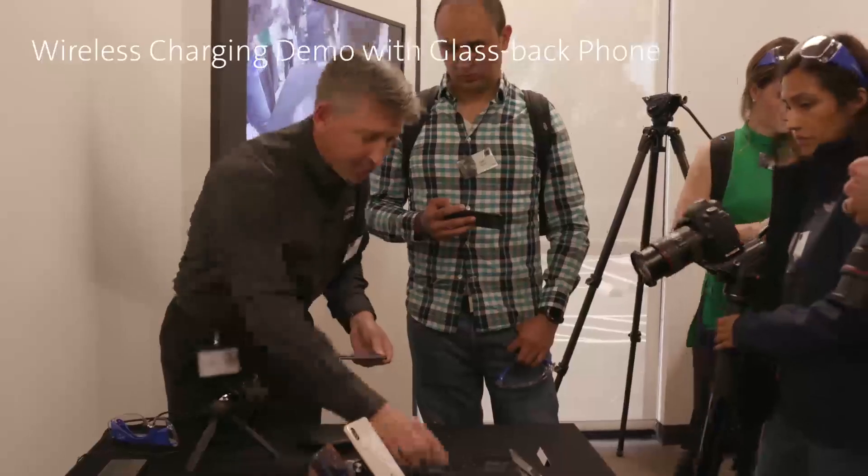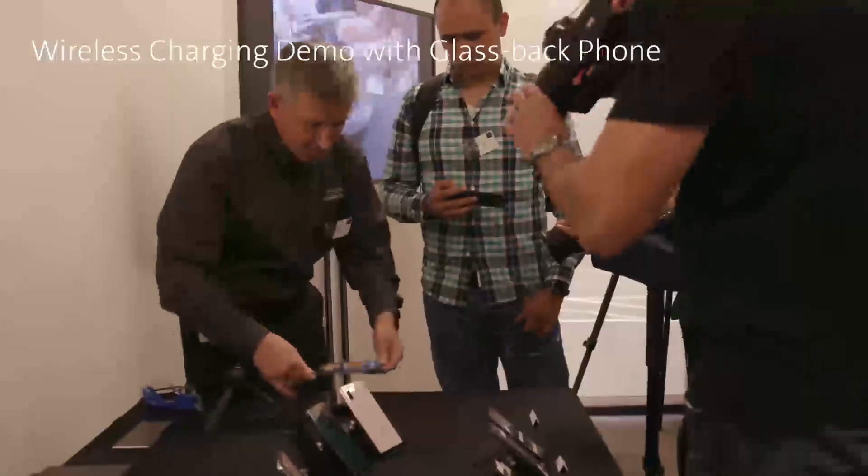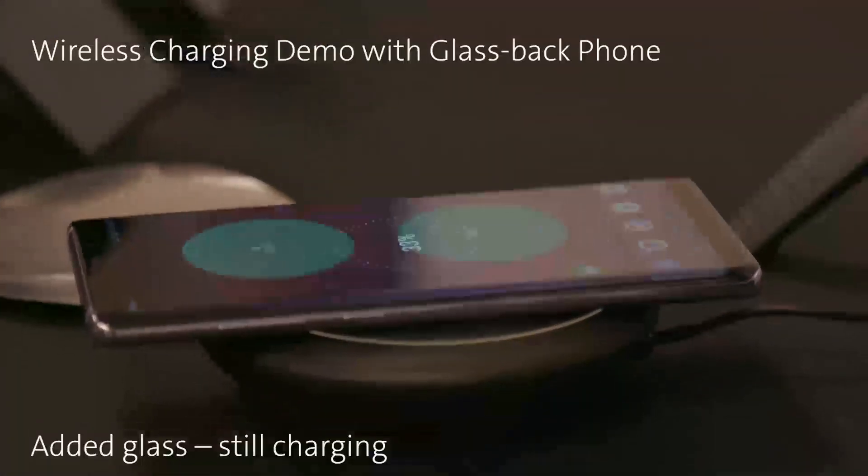Glass, being dielectric, doesn't have that problem. If I put a piece of glass in between the device and the phone, it's going to go back to charging again.